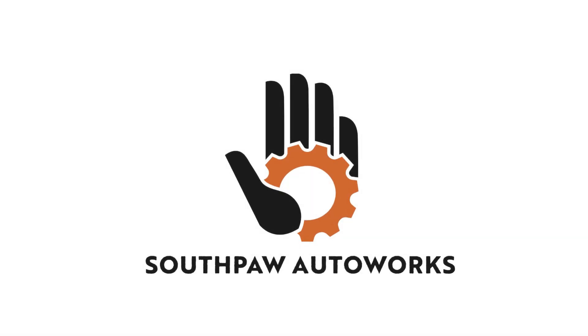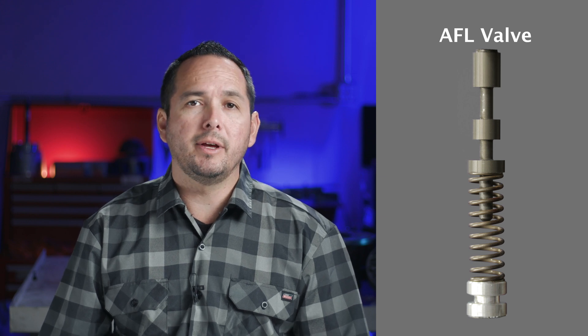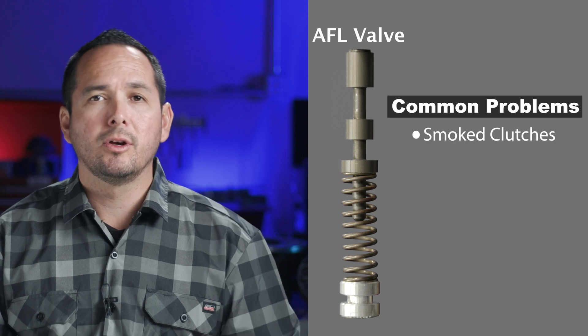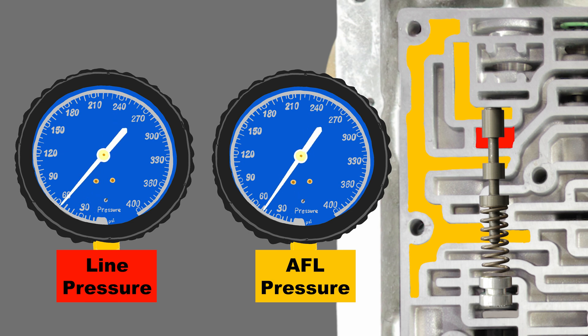What's going on? My name's Robert and you are watching Southpaw Auto Works. This video is all about the AFL valve. When there's problems with the AFL valve, it can result in a number of 4L60E problems including smoked clutches, wrong gear starts, neutrals on highway, etc. Before we can identify problem areas within the AFL valve train, we must first learn how a healthy AFL valve train works, and that's exactly what we're going to do in this video.